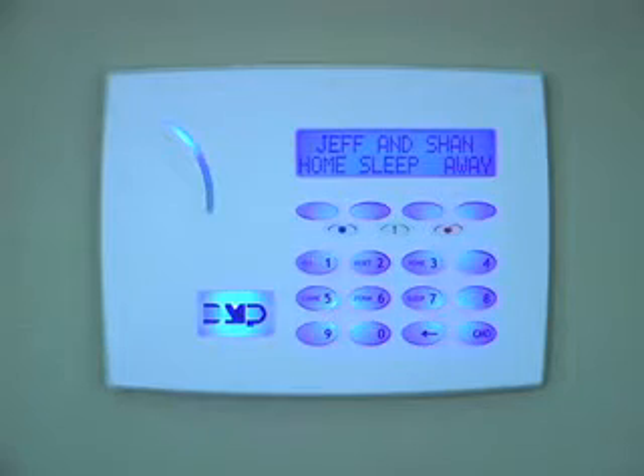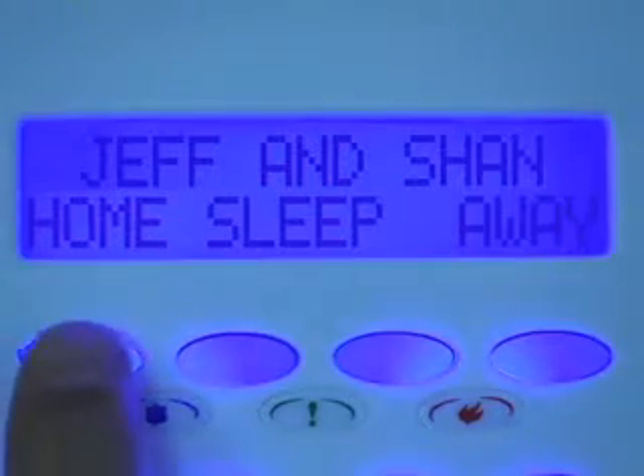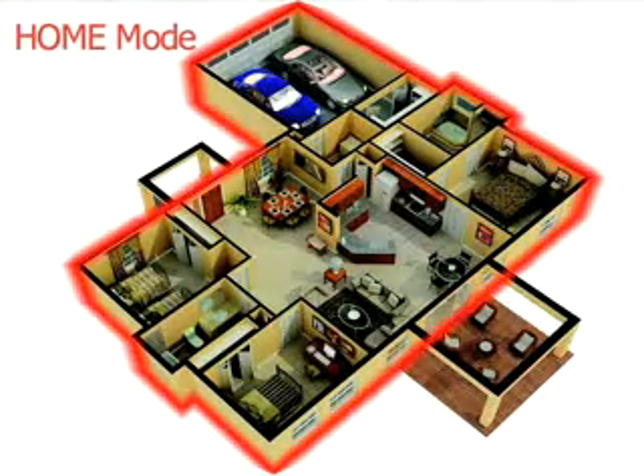To set your system to the home status, press the home button on your keypad. Now only the perimeter of your home is armed, but none of the interior doors or motion detectors. If a protected outside door or a window opens, the alarm will sound.